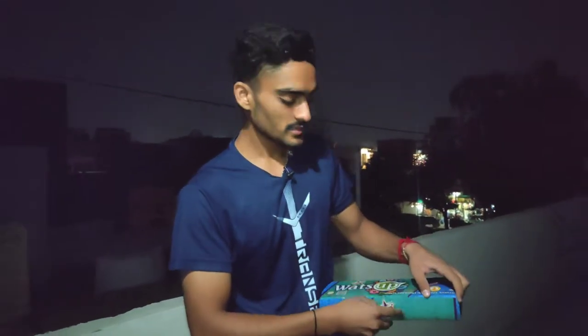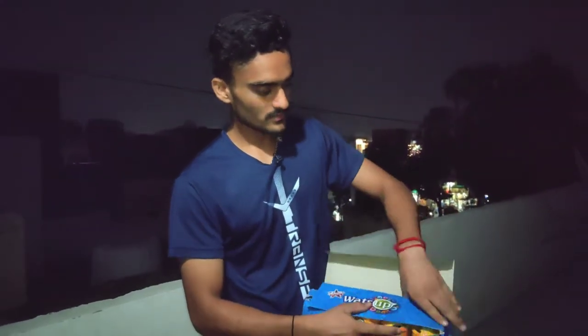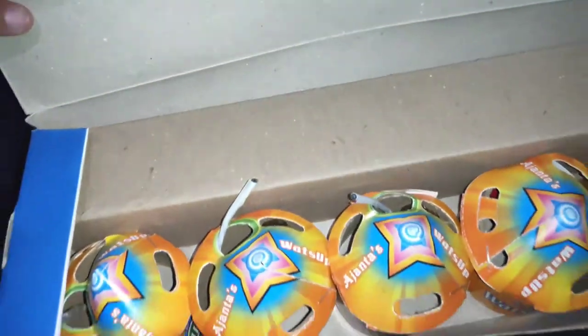So I will open it from Ajanta fireworks, open it inside. And see, it's a good package — there are 5 drones inside.